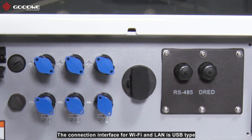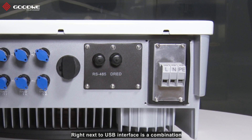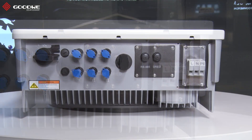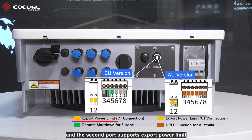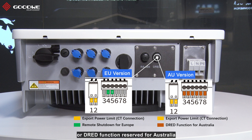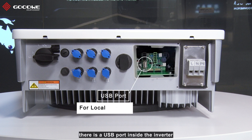The connection interface for Wi-Fi and LAN is USB type, which makes it easy to plug and unplug the communication module. Right next to the USB interface is a combination of RS-485 connection for multiple purposes. In addition, when we take off the combination plate, there is a USB port inside the inverter, which can be used for local upgrade.